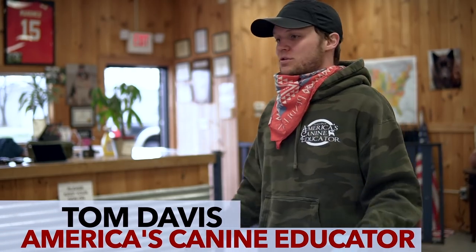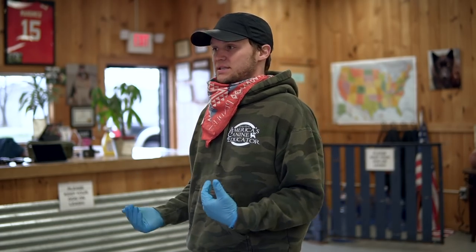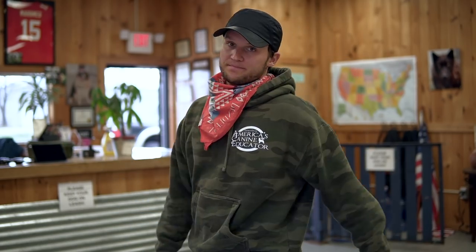Guys, Tom Davies here, America's Canadian Educator, working with a reactive German Shepherd. I'm going to walk you through from step one to the end — the entire process from when the dog walks in, how I assess the situation, and how I deal with dogs who are reactive to people and other dogs, because apparently Romeo is. Hope you like it.